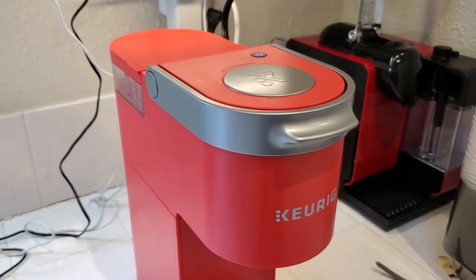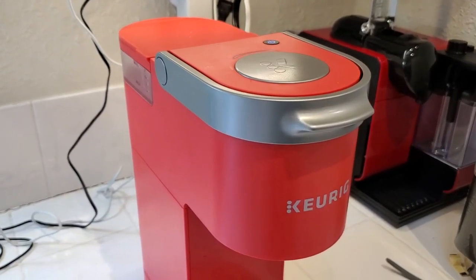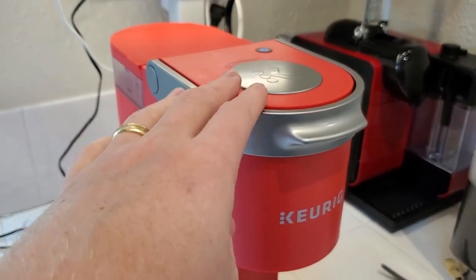I'm Tom from DIY Life Tech, and this is an answer to the question of what size pod the Keurig K-Mini coffee maker uses.